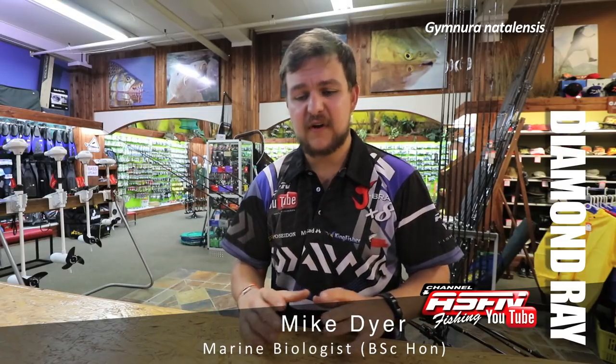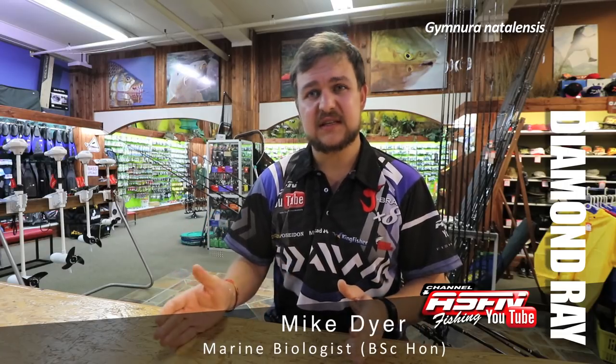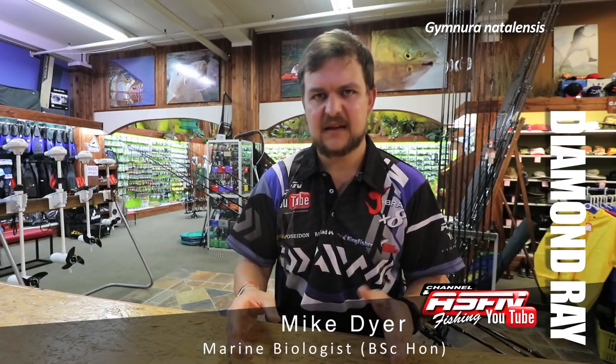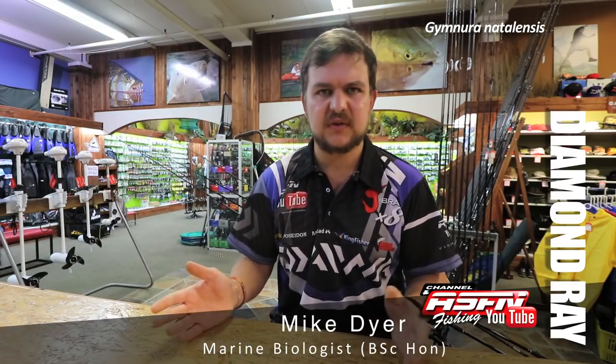Diamonds produce very large litters of about 10 to 12 little baby diamond pups, and this is after a gestation period of 12 months — so it's a very long time that they actually gestate and carry the babies inside them before they're born in a large litter. We have been seeing them recently off Durban, which is always nice — makes good for the stock coming in.